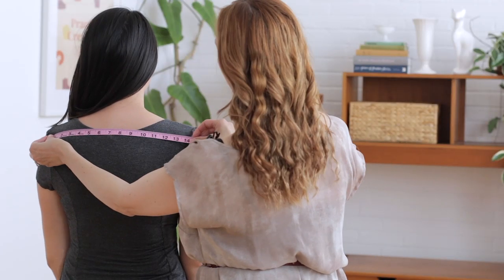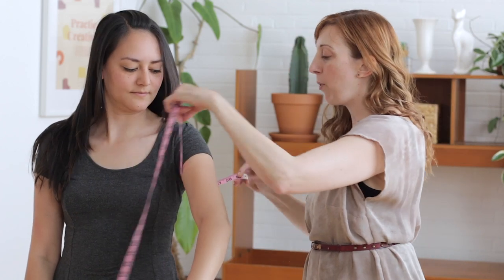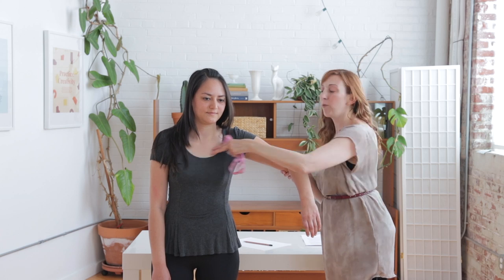Shoulder width is the measurement from shoulder point to shoulder point. This is a hard measurement to take. It can help if you put on a shirt that you already own that fits well in the shoulders, then measure from shoulder seam to shoulder seam right across the back. This measurement is really important — an ill-fitting shoulder can affect the hang and the balance of your whole garment. Just remember that some designers choose to have a dropped shoulder, and take that into account when adjusting. For garments with sleeves, it's very helpful to know your bicep measurement, measured at the fullest part of your upper arm. A bicep that is too tight can make your whole garment feel tight and will affect your lift, feeling like it's pulling right across the front.